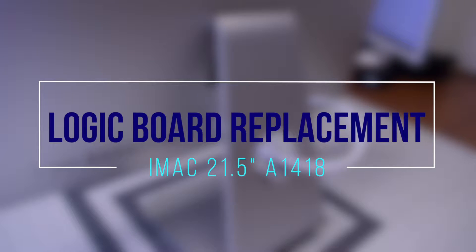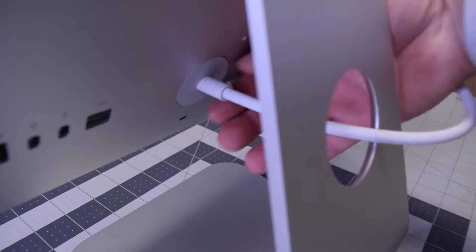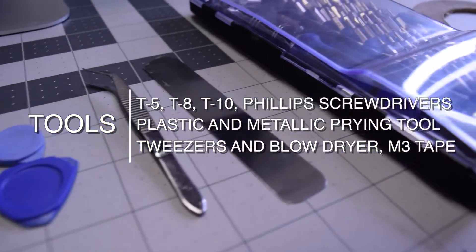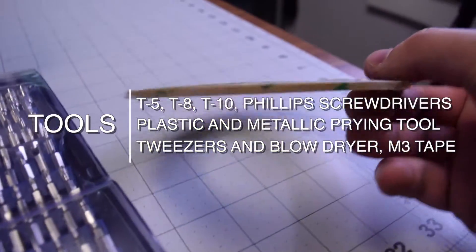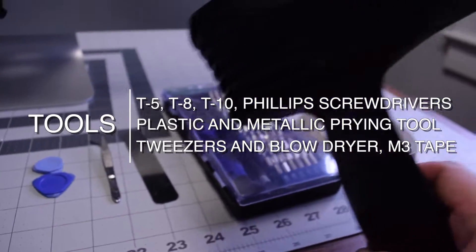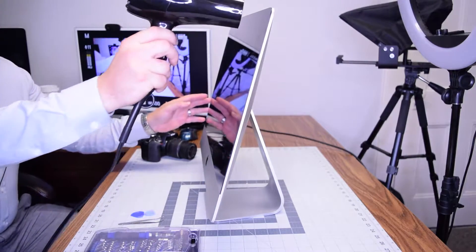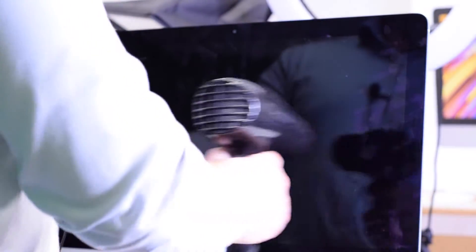iMac logic board replacement for 21.5 inch. Always begin by disconnecting the rear power cord — it's very important so that the power supply is not live. The tools we're going to need are a T5, T8, and T10 screwdrivers, as well as a Phillips head screwdriver, plastic and metallic prying tools, tweezers, a blow dryer, and M3 double-sided tape.